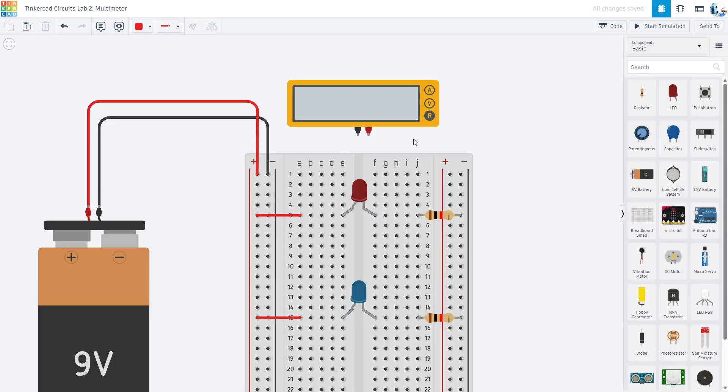Hopefully you paused the video and tried this yourself. Remember, you do need to hit start simulation in Tinkercad and then select the V for voltage button to actually get the voltage displayed. Rather than showing you how to do it right away, I'm going to show you two things that I see go wrong the first time students do this.